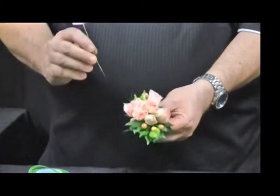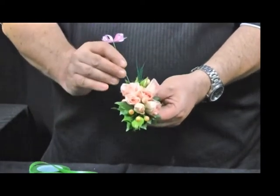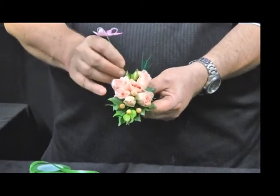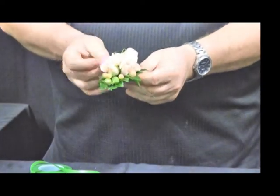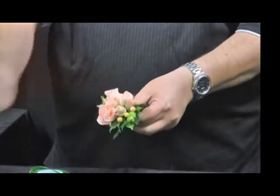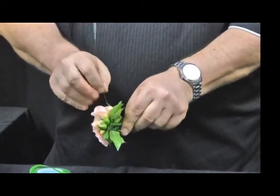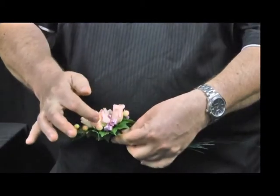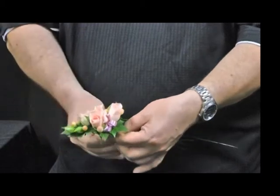To finish the front of our corsage, I've made two little ribbons that are now going to be inserted into the wire junction. I can bring the wires in and take them down into the junction point on each side of the corsage to maintain symmetry and also to make sure that none of the spine is showing from the side of the corsage.